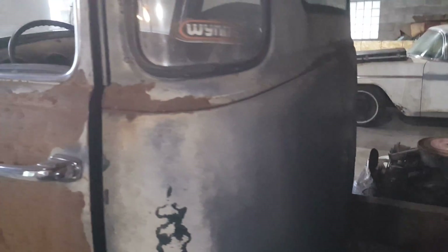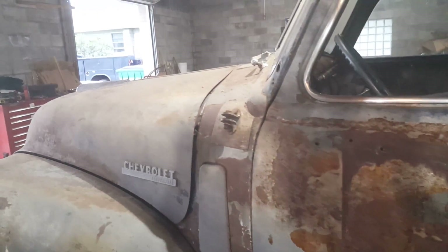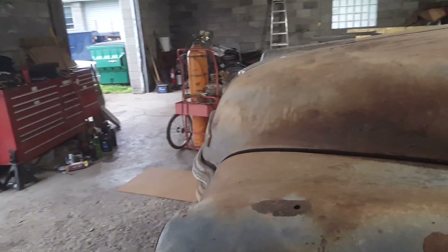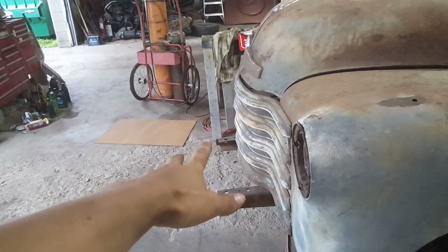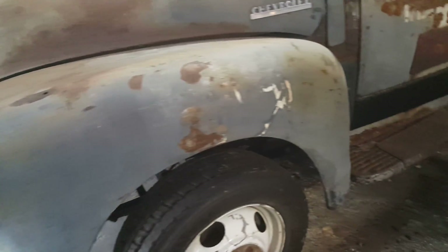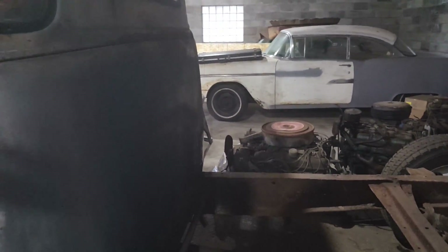Then modifying the end of the frame, finishing up the tran-axle crossmember, making the mount for the handbrake, the mounts for the exhaust stacks, getting the bumper and modifying it so it works better and won't break apart. Maybe a couple other minor things, and then once that's all done everything gets sent out for blasting.